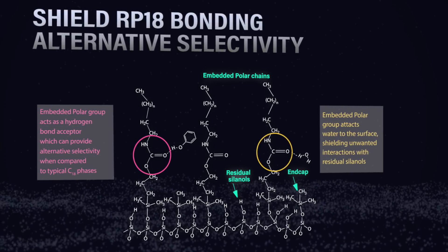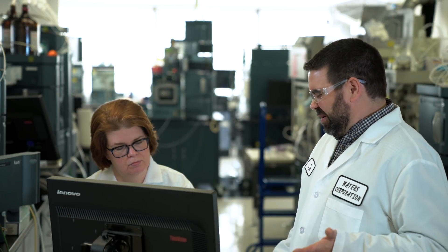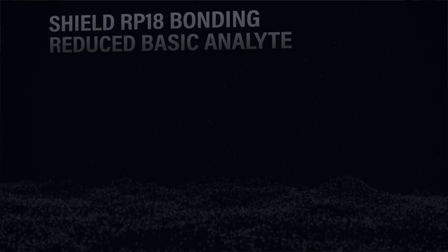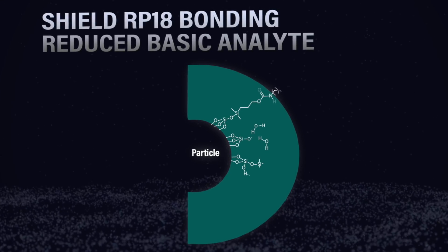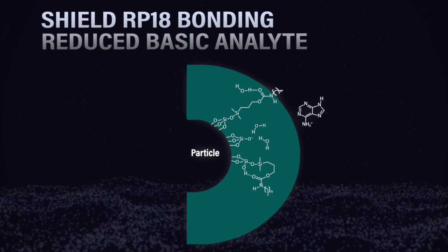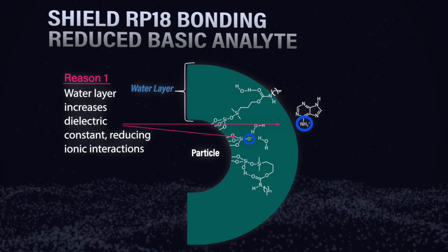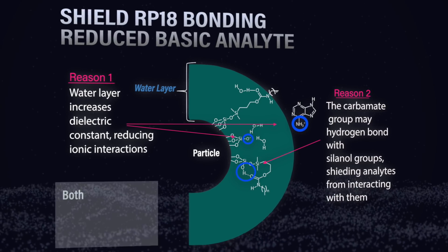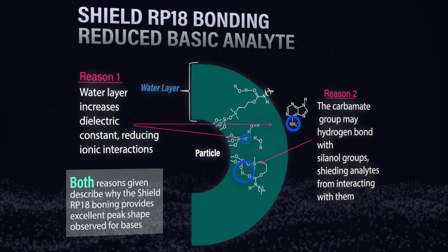Those embedded polar groups attract water down to the surface, which is where the 'polar' name comes in. However, being 100% aqueous compatible doesn't give you polar analyte retention — that's where these myths tie into each other. The aqueous layer that builds up on the particle surface decreases the dielectric constant, reducing ionic interactions especially with ionizable bases, giving better peak shape. Additionally, the carbamate group can bend back on itself to shield unwanted silanol interactions, again improving peak shape for bases.